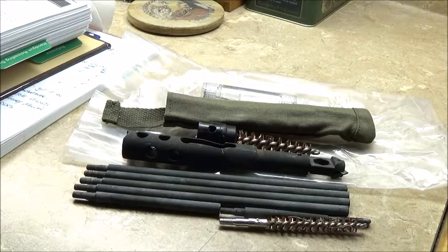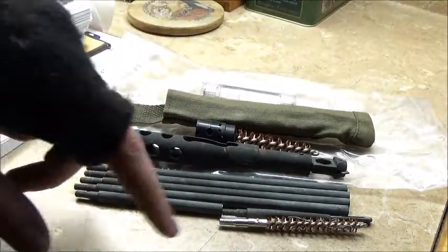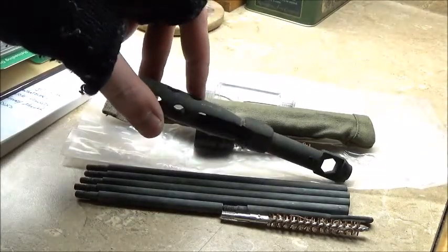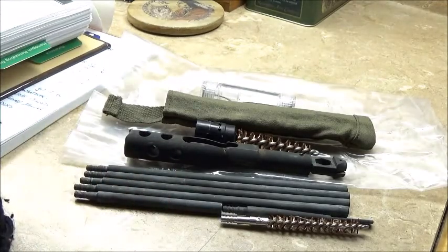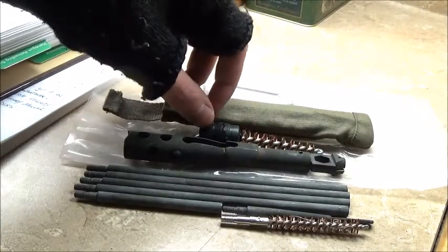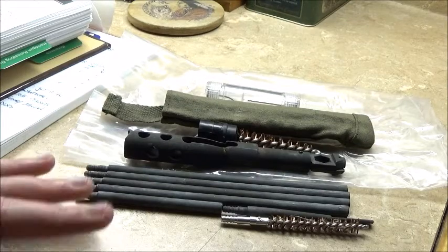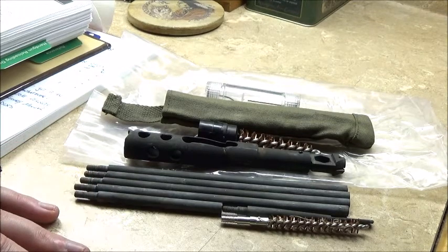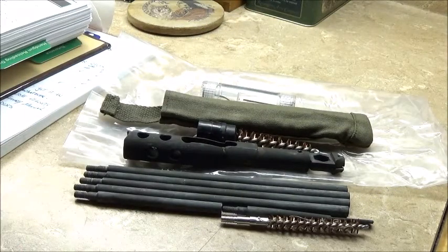All I know is that somebody before me had it and used it quite extensively, but they kept it all in pretty good condition besides surface wear. Everything seems to be in good working order — there are no physical deformities, no massive gouges or areas where it looks like somebody tried to damage it. I confirmed by looking at customer-supplied pictures on Amazon that I did receive everything that was promised in the kit.